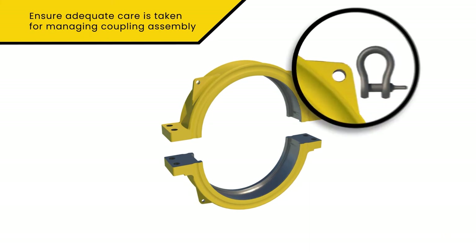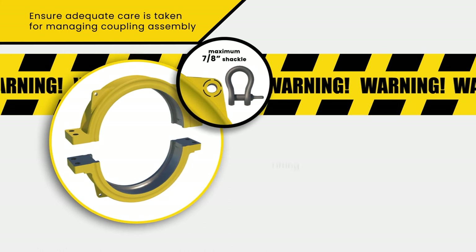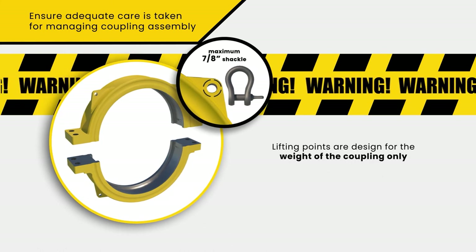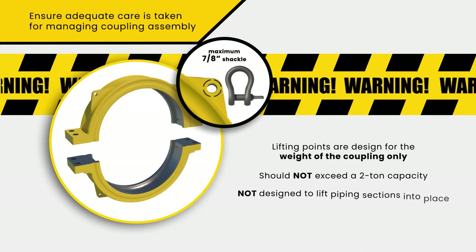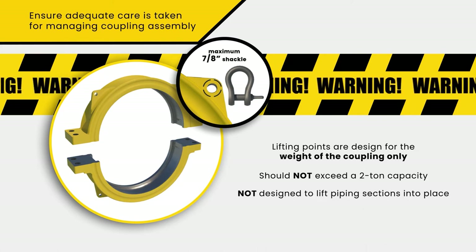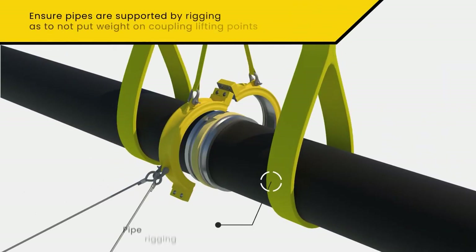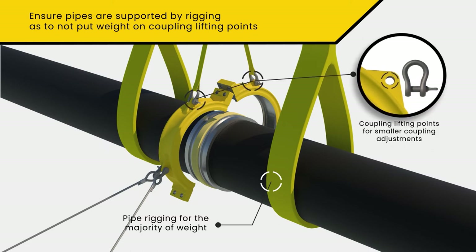Each coupling half has two lifting lugs sized to fit a maximum 7/8-inch shackle. Each lifting point can support the weight of the coupling and moderate pipe manipulation loading, but should not exceed a 2-ton capacity and are not designed to lift longer piping sections into place. Pipe manipulation should have rigging attached directly on the pipe to take the majority of the weight, leaving the coupling lifting points for smaller coupling adjustments. Ensure all rigging is rated for the intended load.